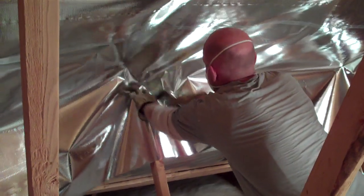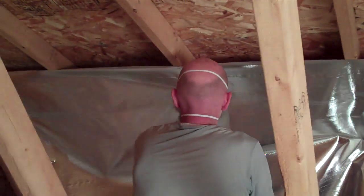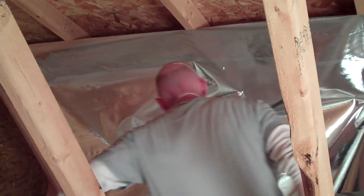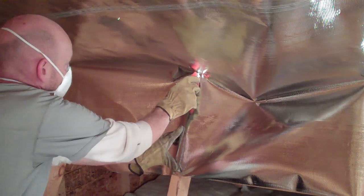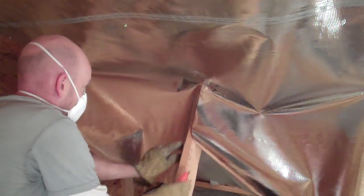Because the radiant barrier rolls we are using for this installation are 48 inches wide, this will allow us a 3 inch overlap where the first and second row of insulation meet — an ideal spacing. We attach this second row only at the top, at the 45 inch measurement, and staple down the length of the run until we ran into the webbing.